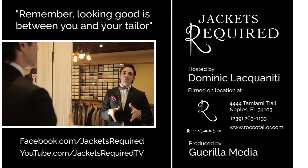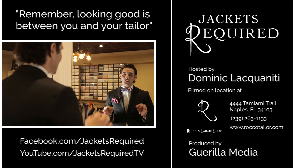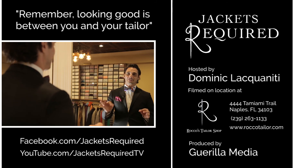Have a great, safe New Year's. See you next week. Remember, looking good is between you and your tailor. Ciao.